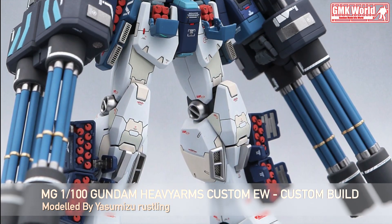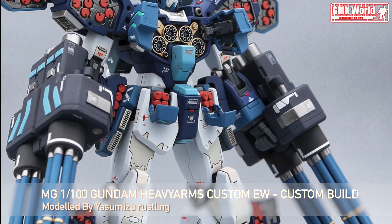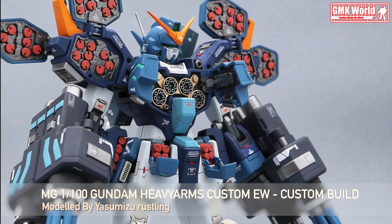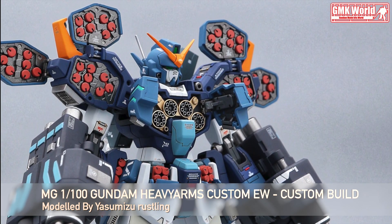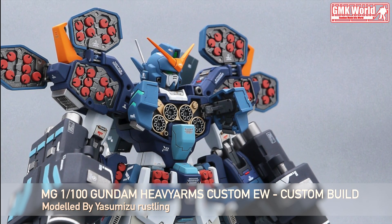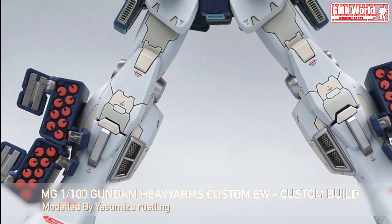Technical Specifications of Gundam Heavy Arms. Classification: Long Range Attack Mobile Suit. Model Number: XXXG-01H. Official Name: Gundam Heavyarms. Codename: Gundam 03. Overall Height: 16.7 meters.